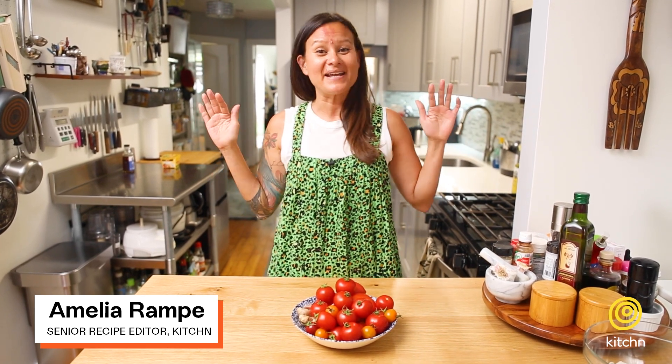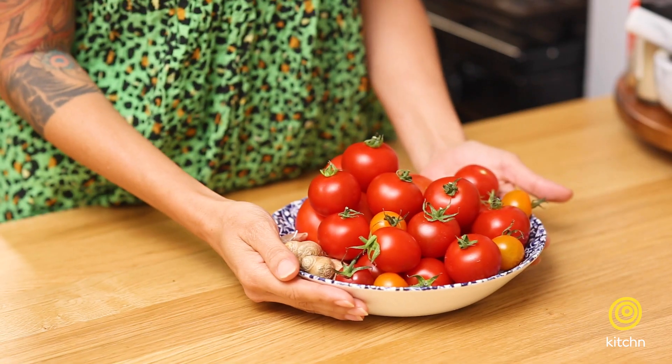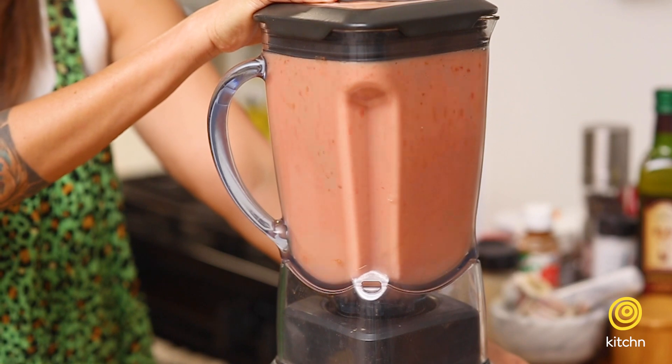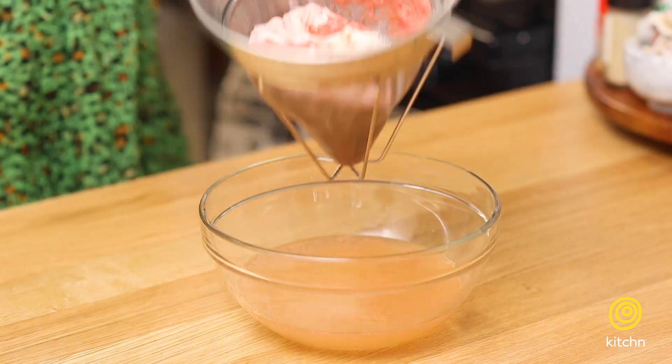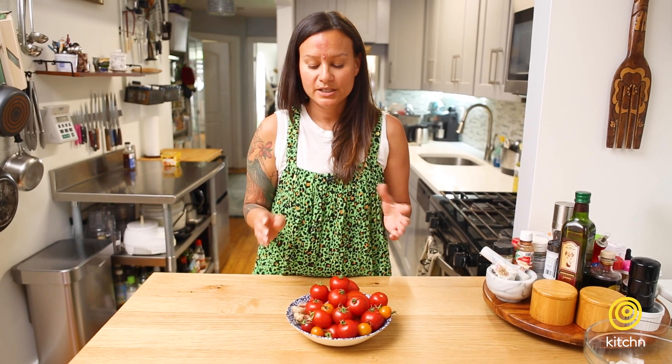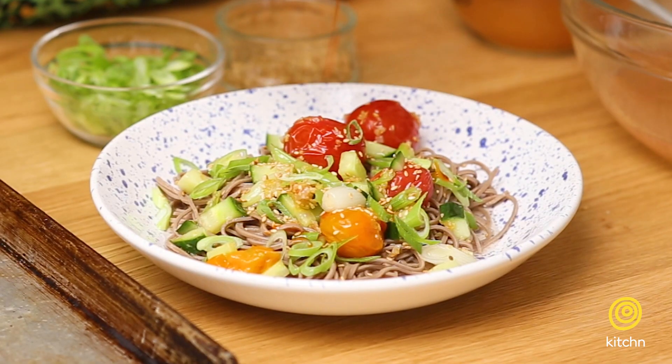Hey guys, Amelia here. Today we're shooting Ramp It Up from my kitchen, super fun. We're breaking out of our tomato salad rut and we're going to play with tomatoes in a totally different way. We are going to blend them, strain out the water from the pulp, and make tomato water. I'm gonna use the tomato water on a dish I made up based on a Japanese cold soba dish. A cold soba dish is gonna cool you right down — it's a great dish for summer.